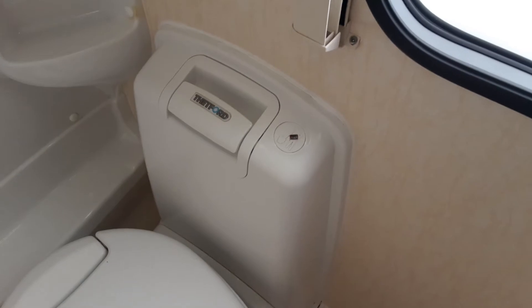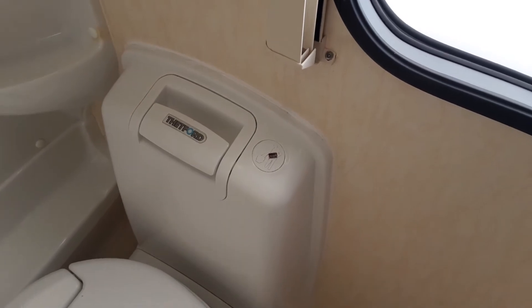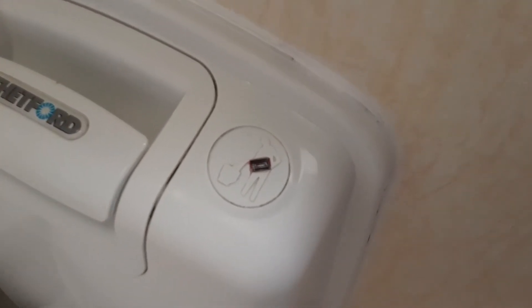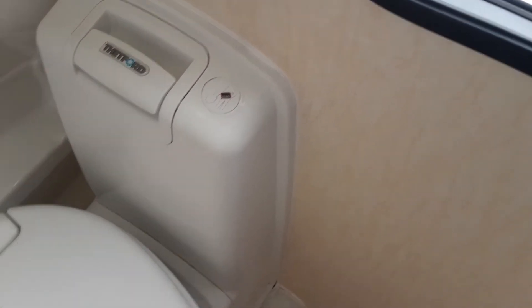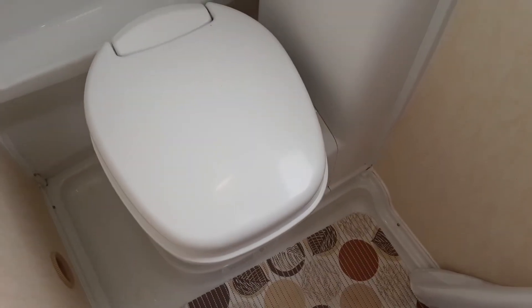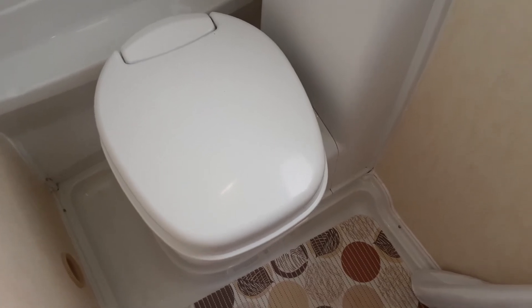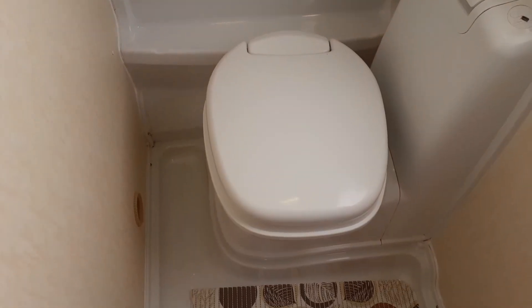In the front of the van is the toilet system. It has a pump flush on top — pull the Thetford handle up and push down to pump flush. The indicator with a light symbol tells you when the waste cassette is completely full. The toilet seat does turn for your convenience, but when emptying the waste cassette from underneath the van you need to make sure the cassette is pointing straight across the caravan towards the wall on the left-hand side, which you do by turning the top of the toilet system.